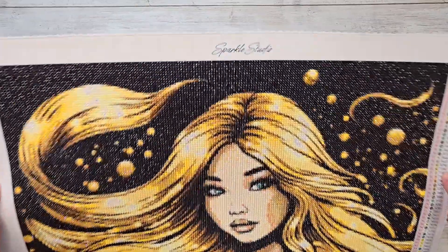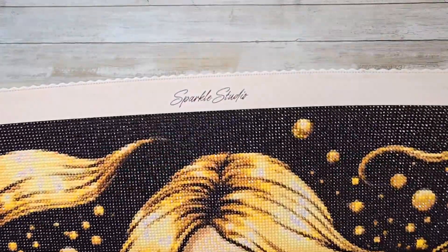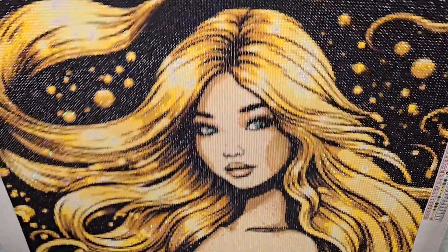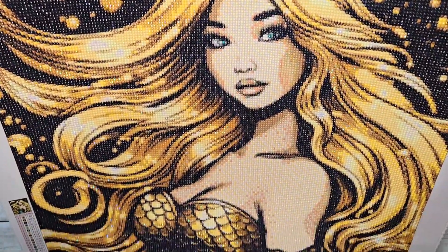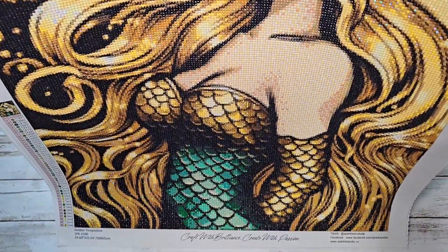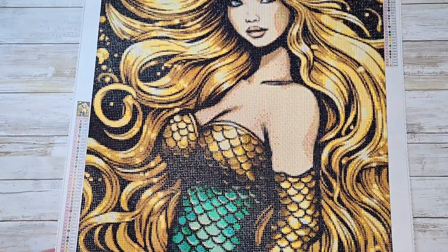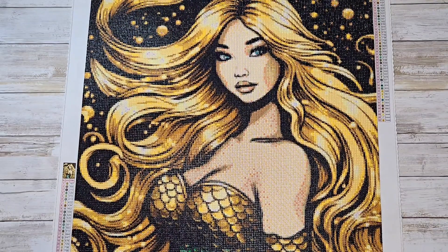If you have not heard of Sparkle Studios, definitely check her out — she has some very premium canvases, they are absolutely gorgeous, and I definitely plan on spending some more money at her shop very shortly.